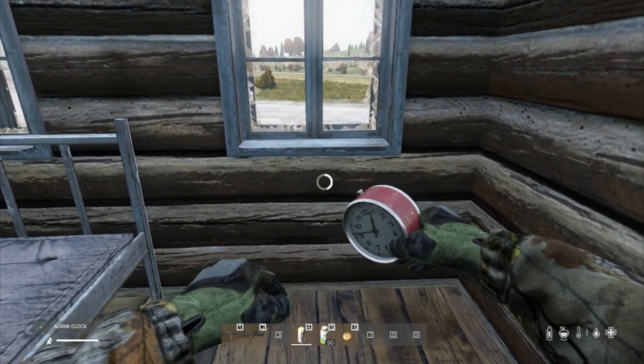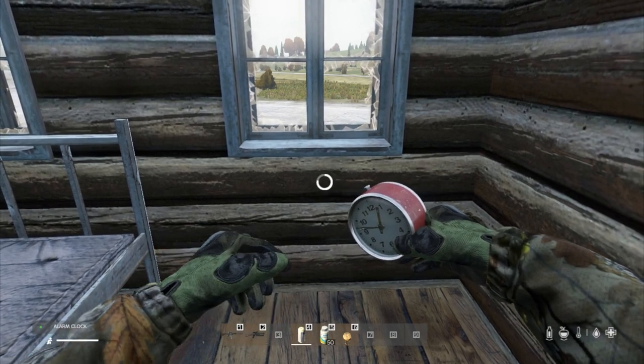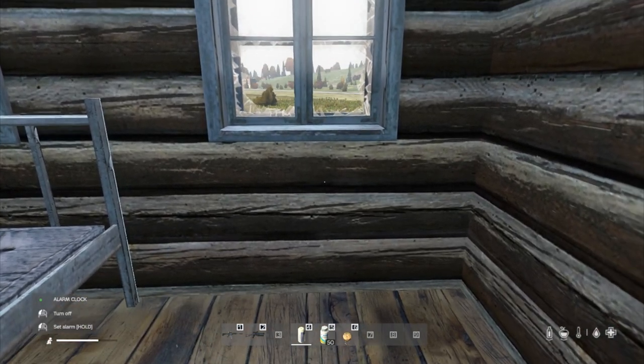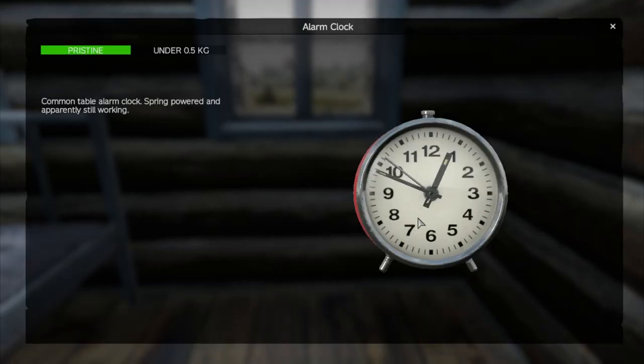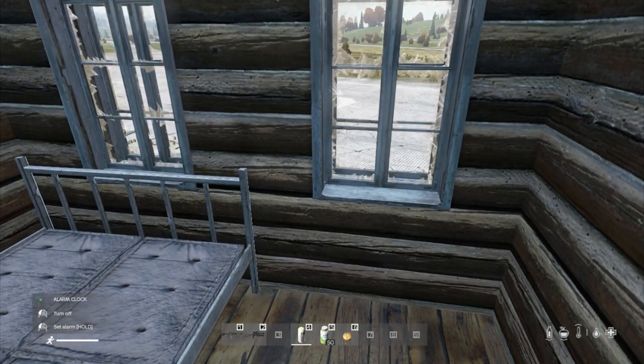So let's set it so the alarm would go off at ten o'clock. There we go — stop. And then if we have a look at it in our inventory, you can see I've slightly missed it, so it would go off at ten past ten. The hour hand would have to go all the way around until it hit the alarm hand, and then it would go off.